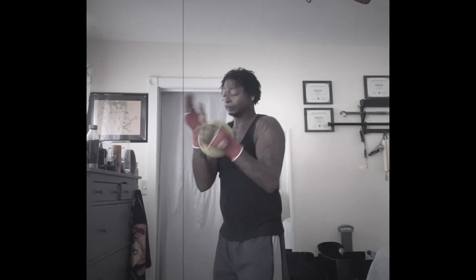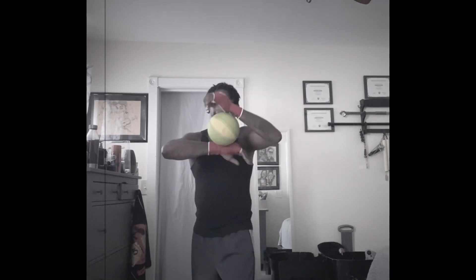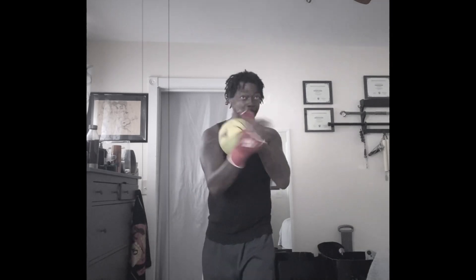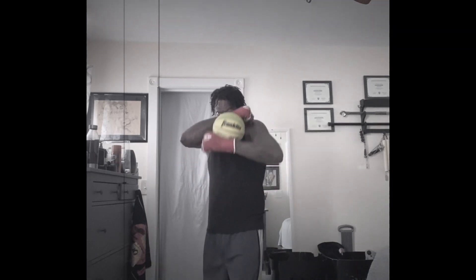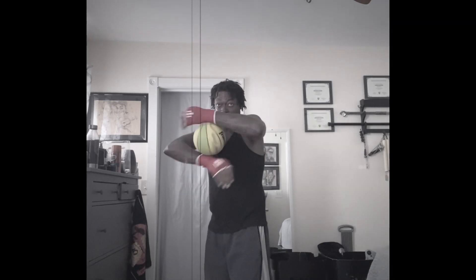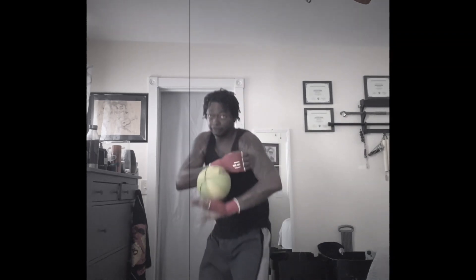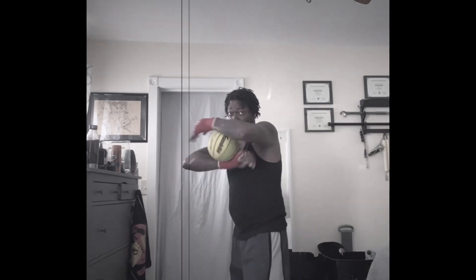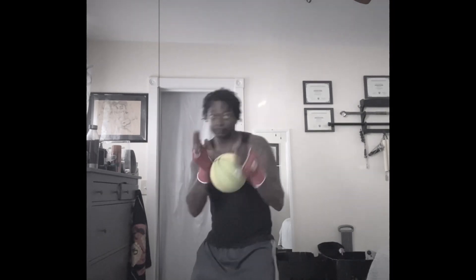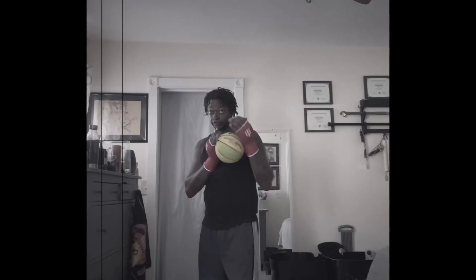Relax the arms — you don't want to be all tensed up and tight, otherwise the ball will keep falling. Relax yourself. You get that sensitivity training going, and in the meanwhile while you're doing this, that ball is actually helping you learn short punches, the quick blocks, short counters.